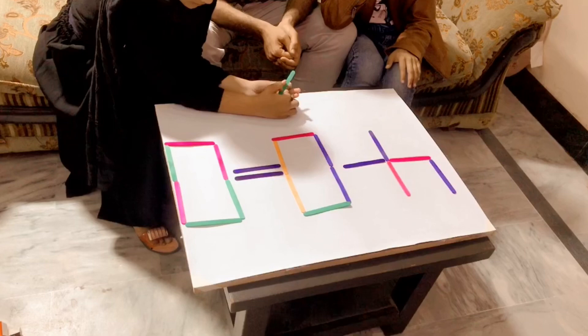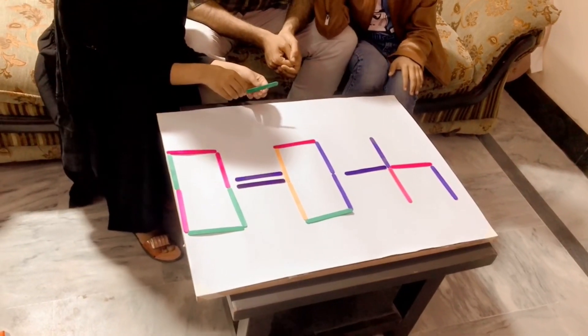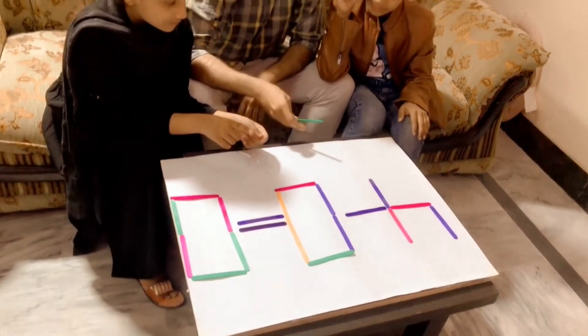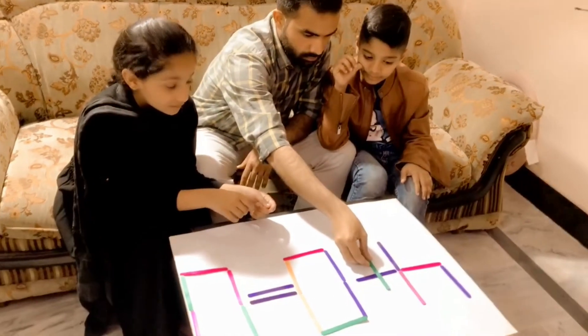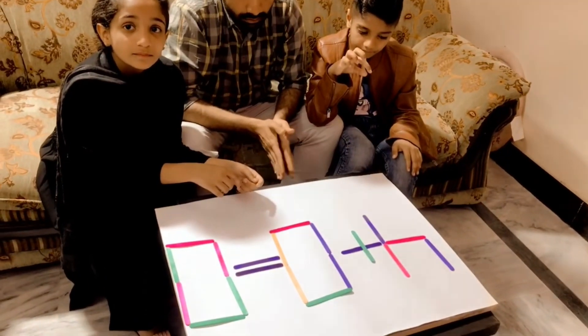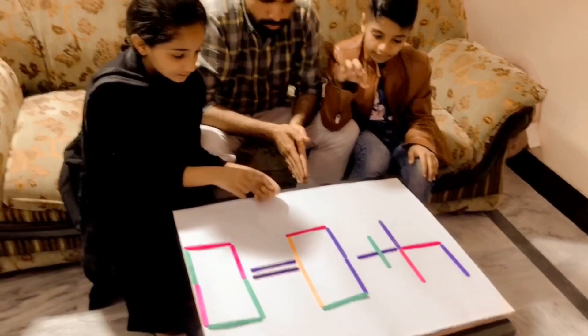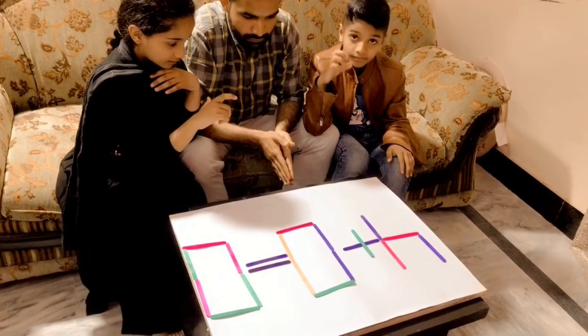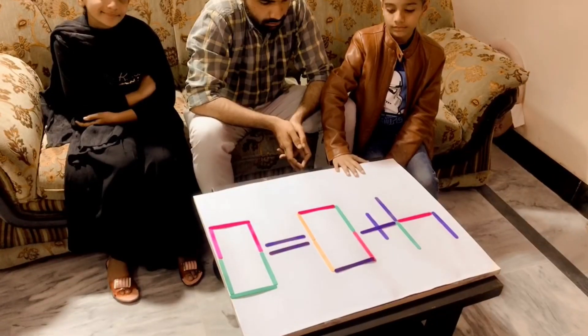Four plus zero is equal to zero — this is a wrong equation. Move 3 sticks and correct it. If you do it, you will get the prize for the whole team.